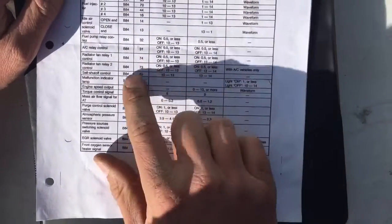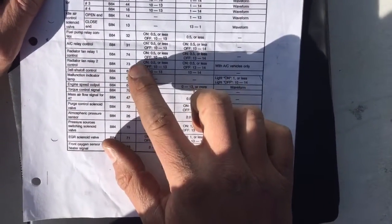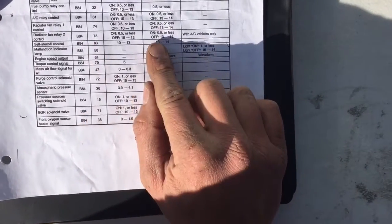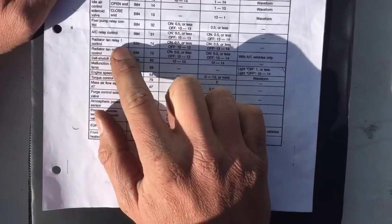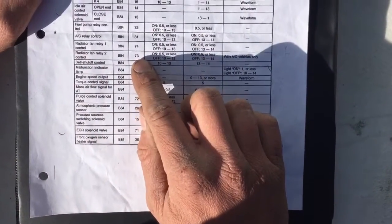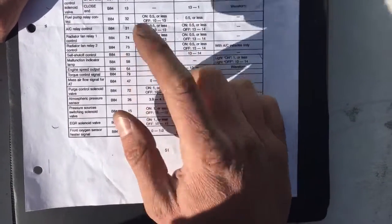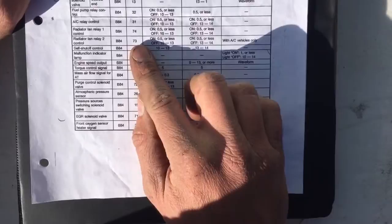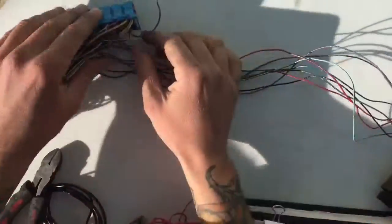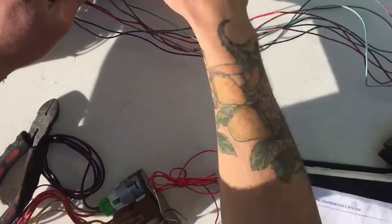Pin 73 is radiator fan relay two. We're not actually going to use this on a bus — we're going to use radiator fan relay one for a bus — but we're going to keep it in case we want it to trigger something else. If we do eventually end up using it we can. So let's cut it about a foot away. Rad fan two is taken care of.